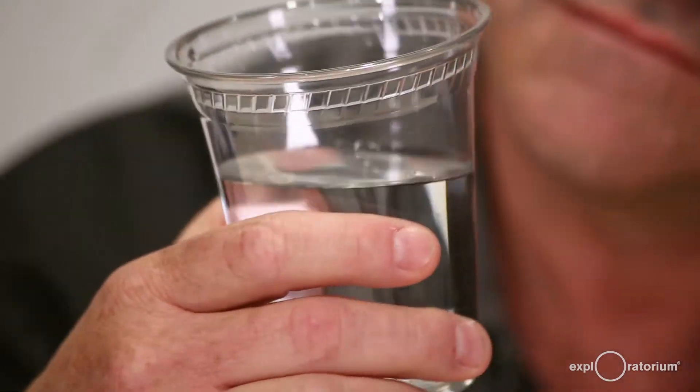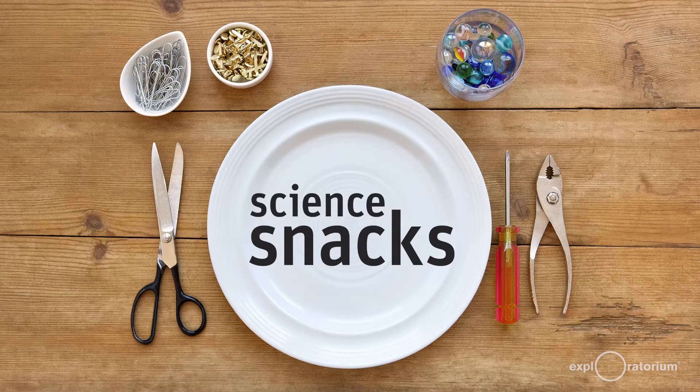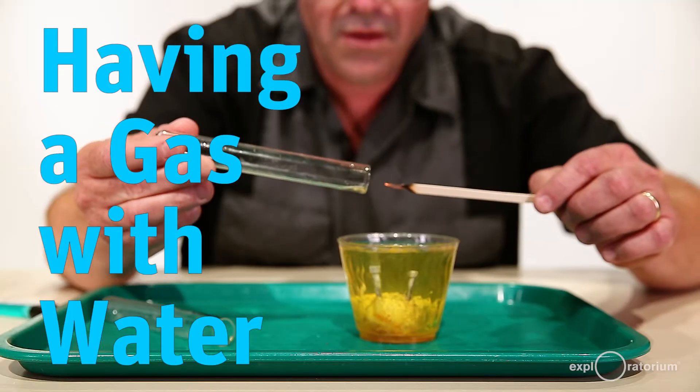Did you know that water is made out of two elements, hydrogen and oxygen, and if those elements are separated out of the water one would be explosive and the other one would promote burning? We're going to use electricity to break water into its elemental components in this science snack called 'Having a Gas with Water.'